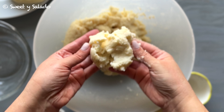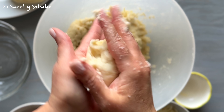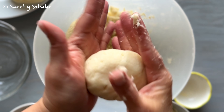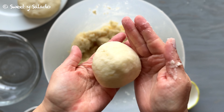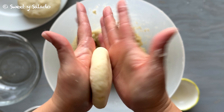Once the dough is ready we're going to divide it into portions and then with our hands we're going to start rolling each portion until we get a small ball, about the size of a baseball. The next step is to flatten that ball into a small disc using the palms of our hands.